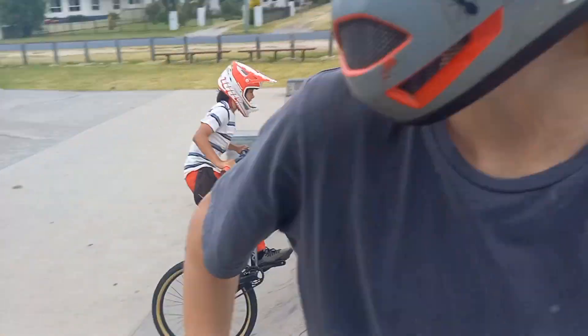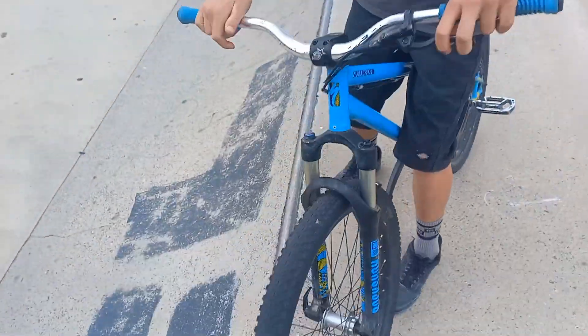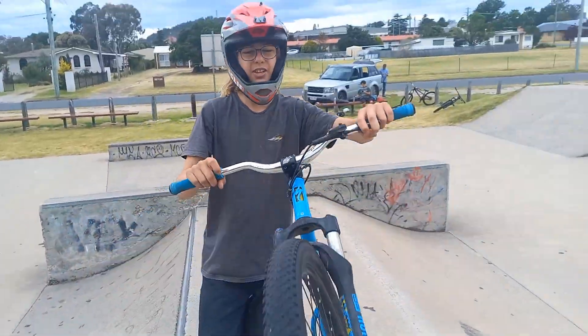So these guys are gonna be showing you theirs throughout the video, then I'm gonna be showing you mine. You need to find yourself a nice jump — maybe a flyout, that's usually the easiest. The tabletop's good, and if you're really confident you could use a gap, as long as you're comfortable on the jump.